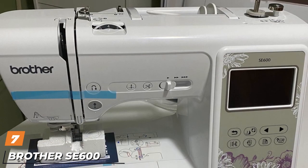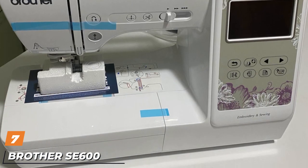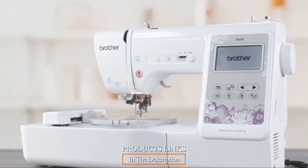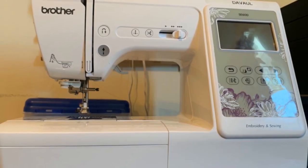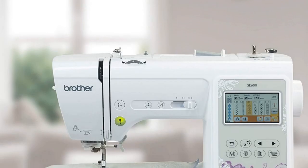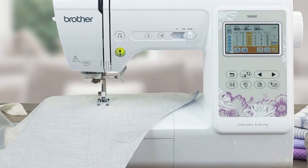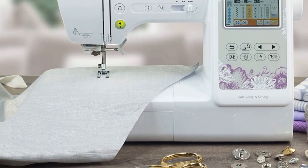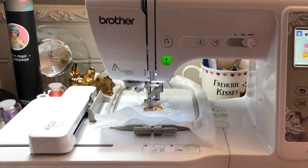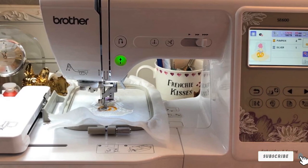Moving on to number 7, the Brother SE600 Beginner Sewing and Embroidery Machine. The Brother SE600 is excellent for first-time users to sew and embroider, since it's super easy to learn how to use its features. I can't think of a better sewing machine with embroidery capabilities for a beginner, or a cheaper price for the value and performance. There are also fun versions of this model — one inspired by the Star Wars saga and the other by Marvel Comics and Movies — each including three interchangeable face panels and ten added embroidery designs.